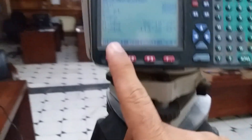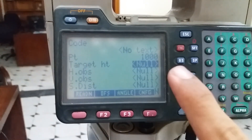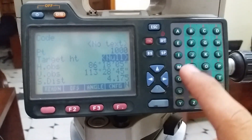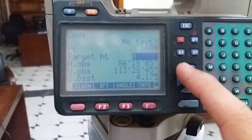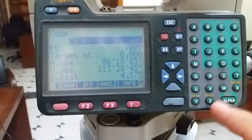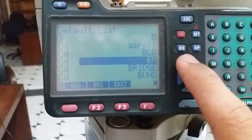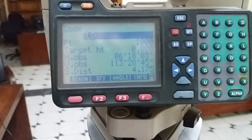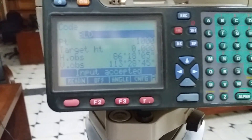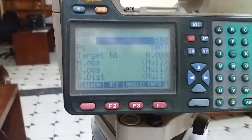Now we are ready for survey. I just click Reading because I want to take building coordinates. Target height is always zero and the code is Building. I change the name to Building, enter it, and input is accepted. I come to the other point of the building and just take a reading.